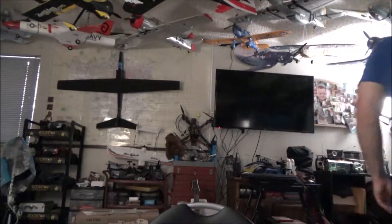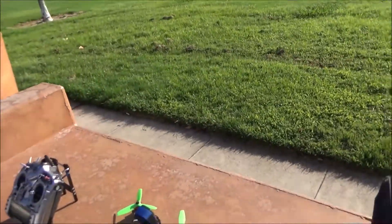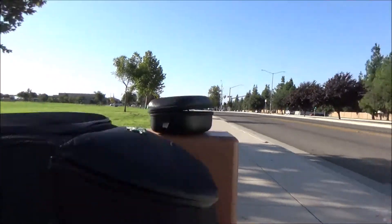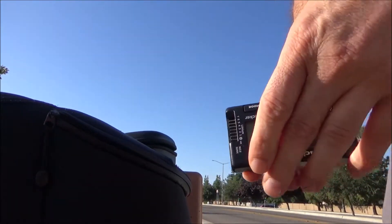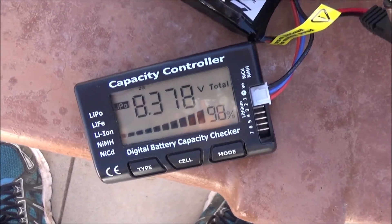So overall it has about the same range but with extra features and easier channel management. I'm now at Sierra Meadows for the field test. Checking my goggle battery - it's currently at 98% before I start flying. I'll check again after each battery pack to track consumption.